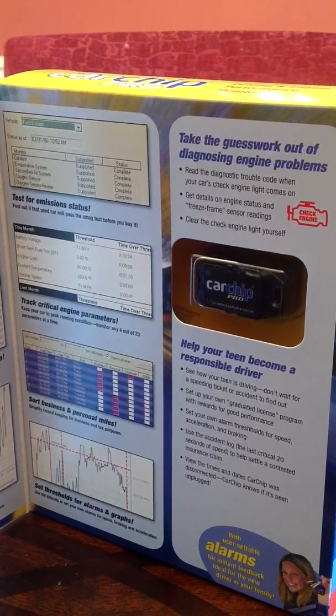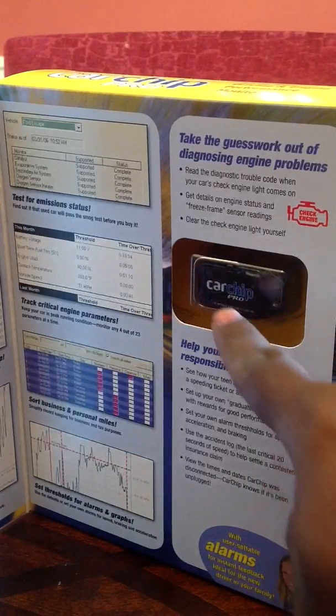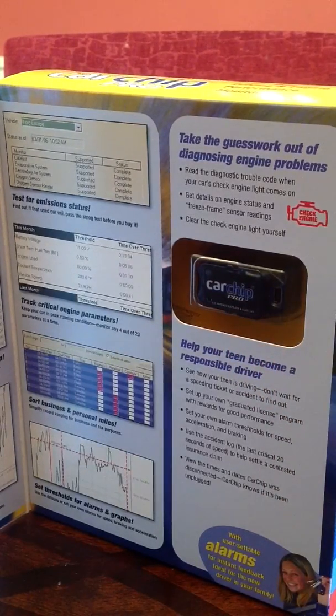Welcome to Spy Parent TV. Today we're going to give you a quick review of one of our favorite products, the Car Chip Pro. Very simple device — it's what we like to call a plug-and-play device. Basically what you do is you take this small chip right here. You see how small it is, and you just plug it into the OBD port in your car.